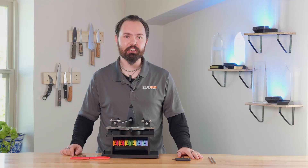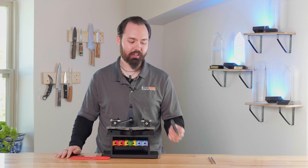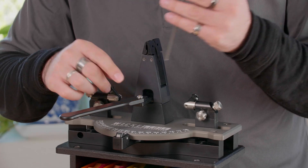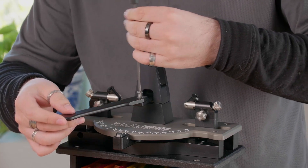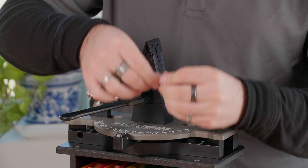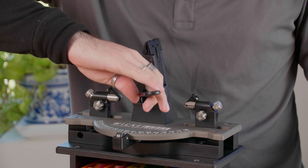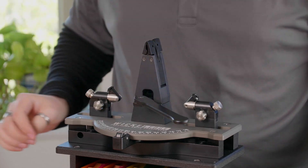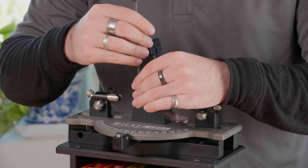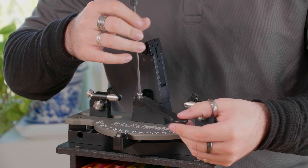One of the cool things about the Generation 4 is that you can change the handedness for the lever of the vise. To do this, you use a 1/8th allen wrench and you remove this screw right here. You want to make sure that the washer comes with the screw. Then change the orientation of the lever and reattach the screw. You want to make sure that the screw is not too tight to prevent movement of the lever, but just enough to hold it in place.